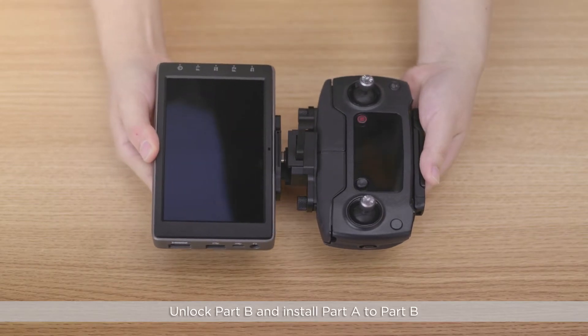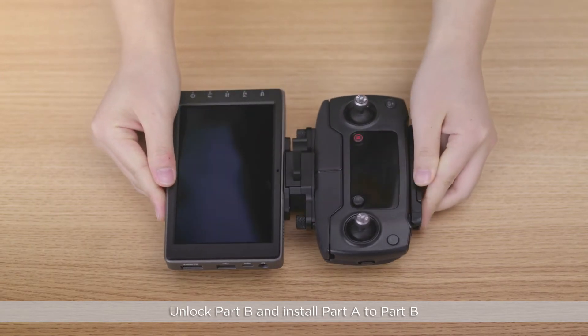Unlock Part B and install Part A to Part B. Lock the buckle.